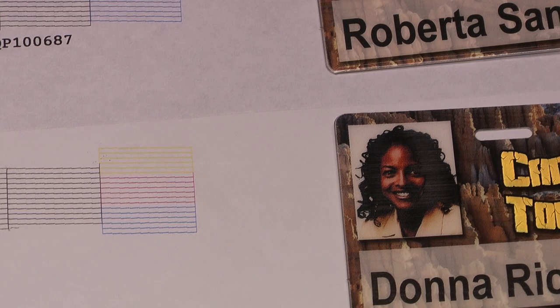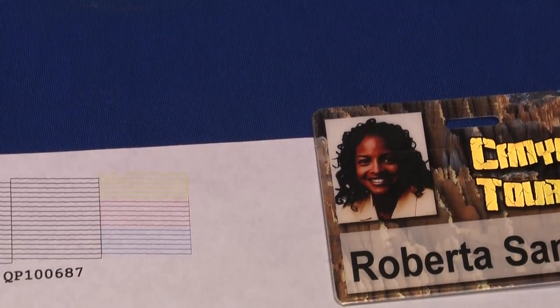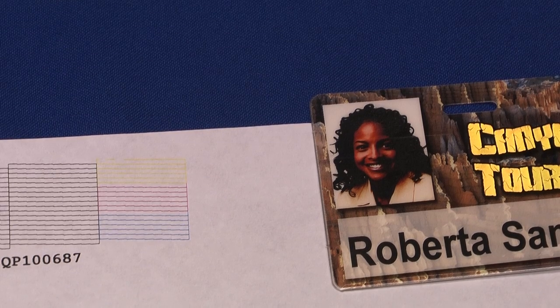This is an example of head clogging. Notice the photo on the bottom — part of the black hair is streaked, with white streaks visible. After the head cleaning, this is the same photo printed out. Notice the color is much more uniform and a lot better.